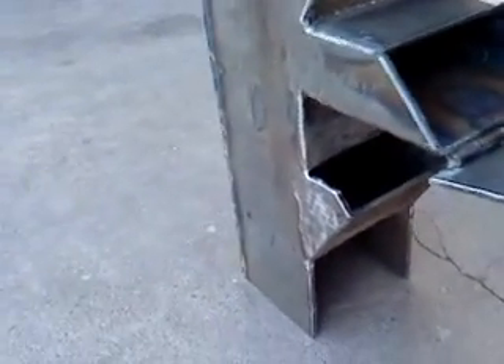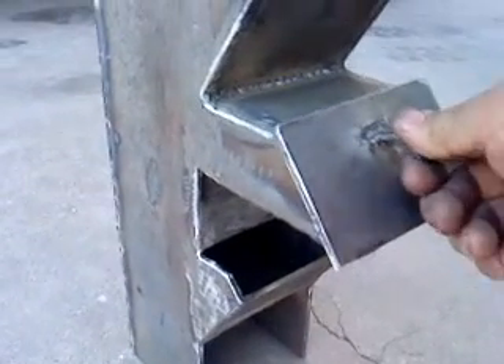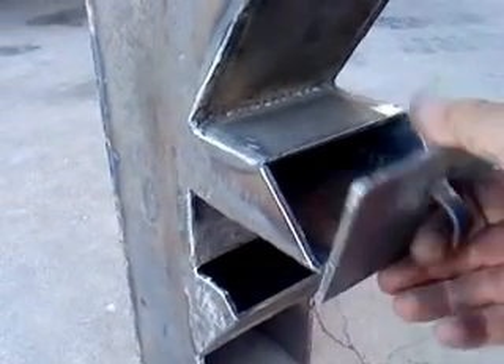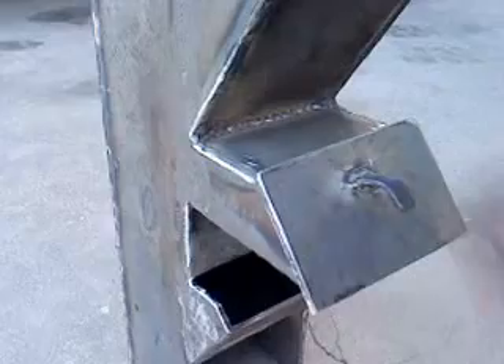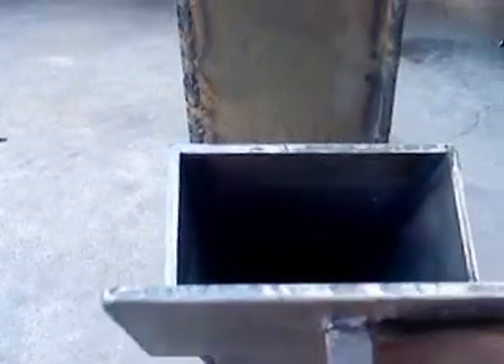Here is my rocket stove. This is the horizontal port, and that is the feeder. So easier to feed with wood.